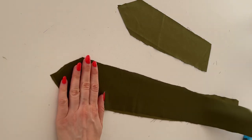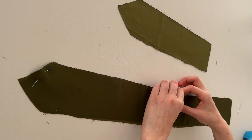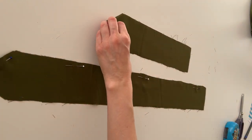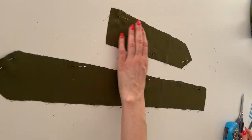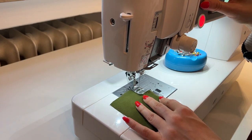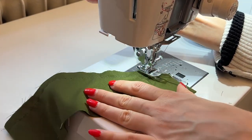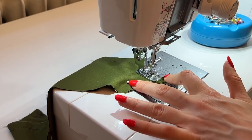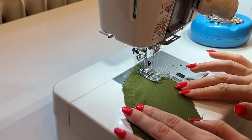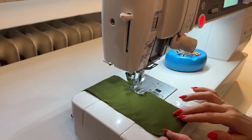Now we're going to sew the ties. Just grab the long and short ties and place them with right sides together. Pin all the way around, just leave the short end open because this is where we will turn it back to the right side. Now I'm going to sew with one centimeter seam allowance and a regular straight stitch. Once you reach the corner, leave the needle in the fabric, raise the presser foot, rotate your fabric, lower the presser foot, stitch until you reach the next corner and repeat. If you proceed this way for all corners you will get a really nice tip. Just a little reminder to leave the short end open.